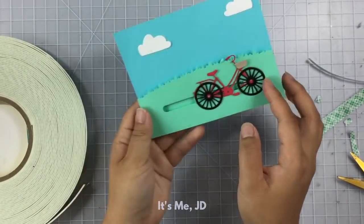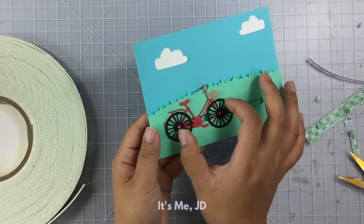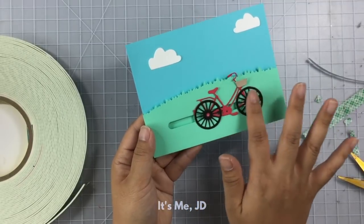Because I didn't use pennies, my sliding element doesn't slide as freely, but it still slides and it's still cool.